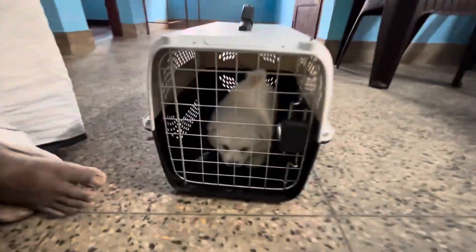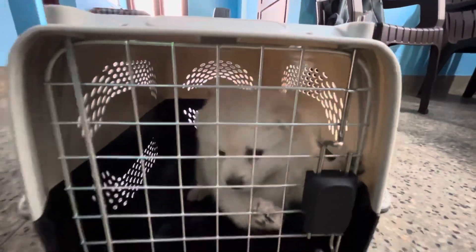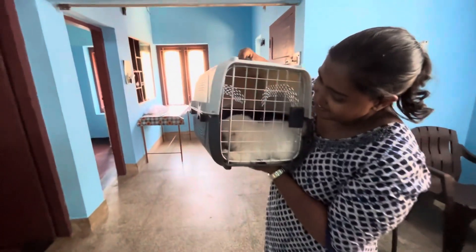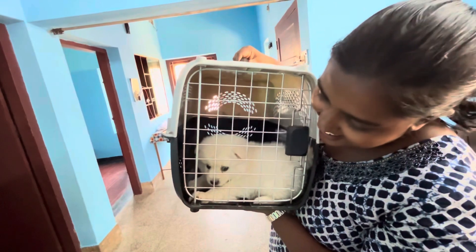This is the final look. It is a good product. I will give 4 stars to this one and this is how it looks. Hope you like this video and see you in the next video. Bye bye.